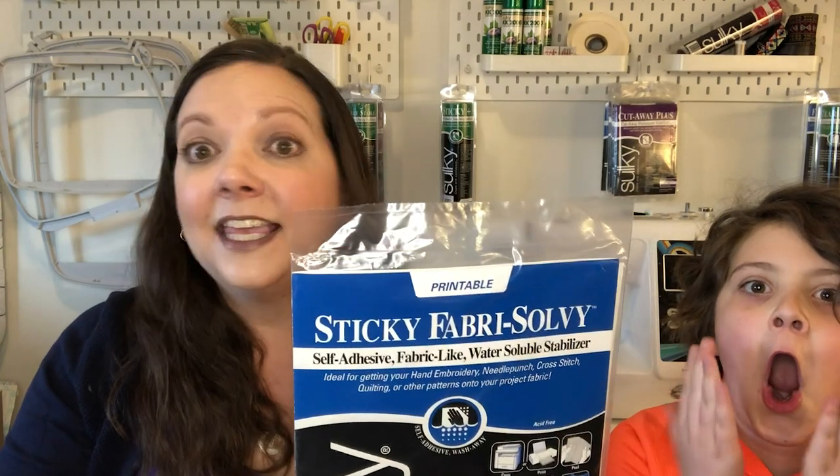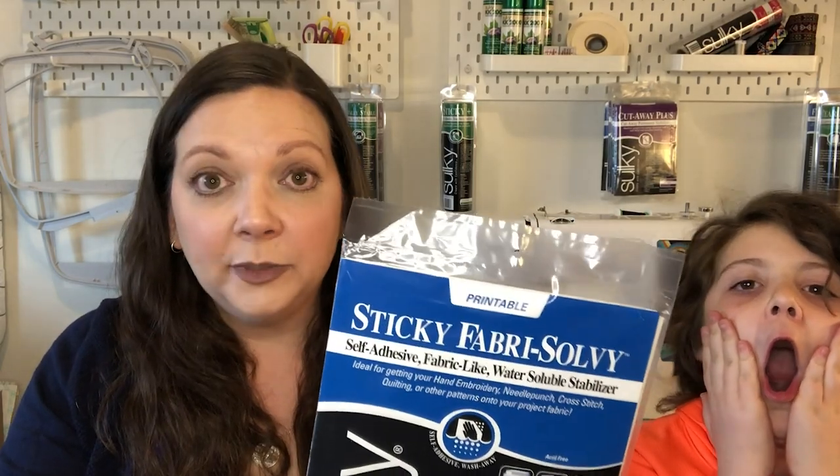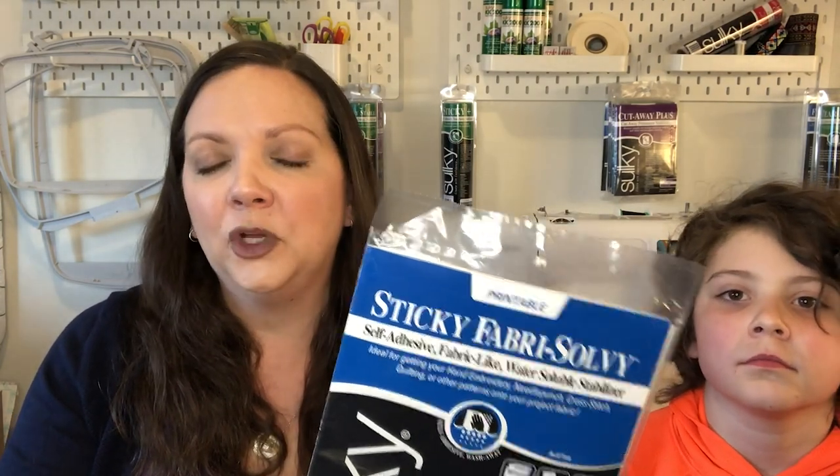Now, if you don't have a serger, you can definitely just use a regular sewing machine and set it for a stretch stitch — it's a little bit of a sideways or up-and-down type of zigzag stitch. All of those suggested stitches are in the pattern itself. Another great product I'm going to introduce is Sulky Sticky Fabri-Solvi. Sticky Fabri-Solvi is a water-soluble stabilizer, and it's going to help when we hem the pants. We'll get to that a little bit more tomorrow when we're doing the bulk of our sewing.